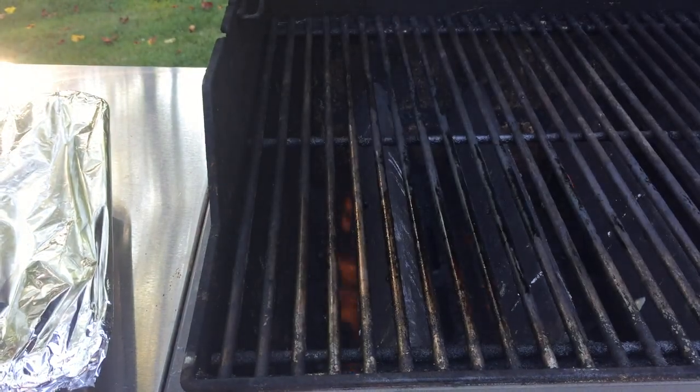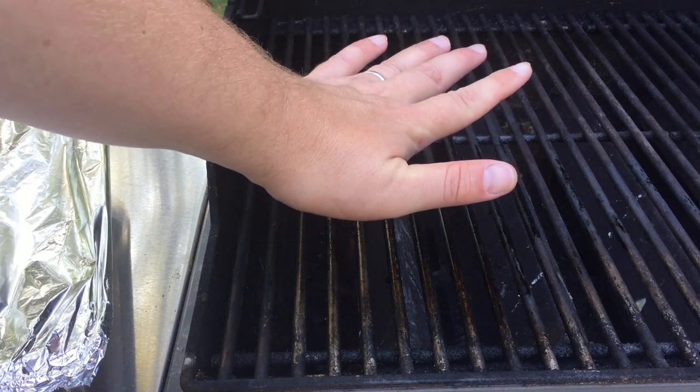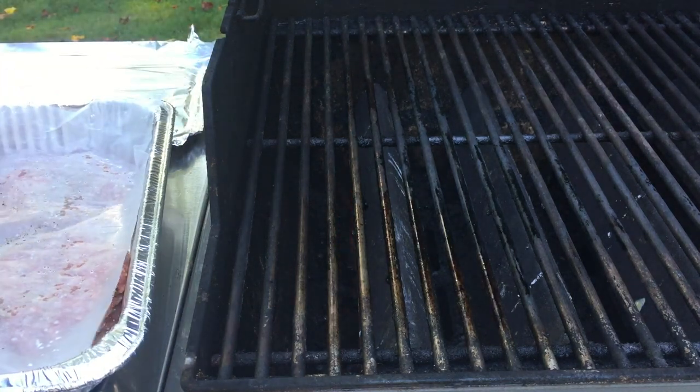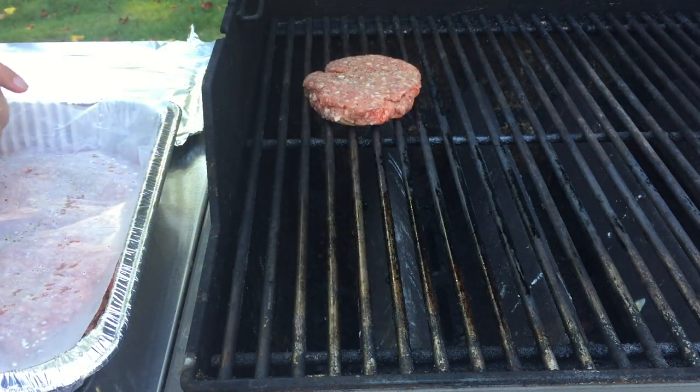The easiest way to check the temperature of your grill is to hold your hand about three inches over the grate. If you can't hold it there for longer than three seconds, you're ready. Now, how long do you cook the burgers? My guide is four minutes, flip, then four minutes more.